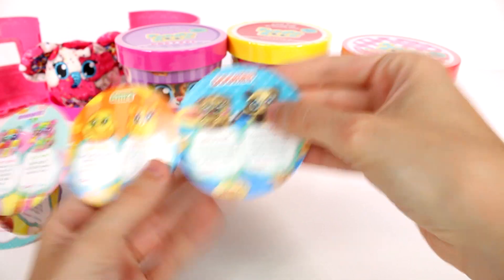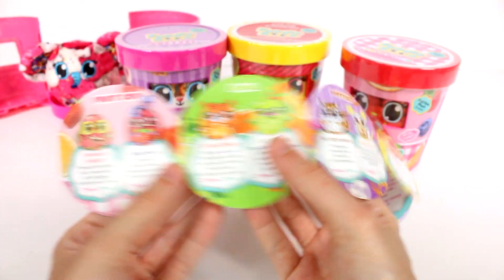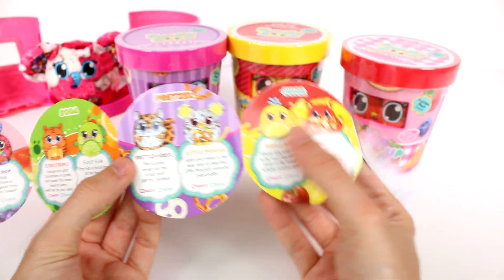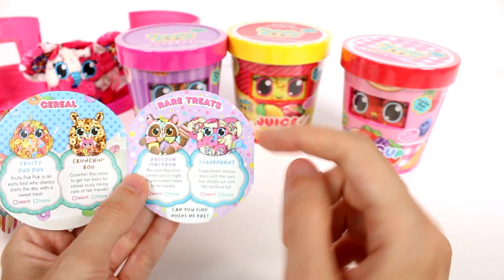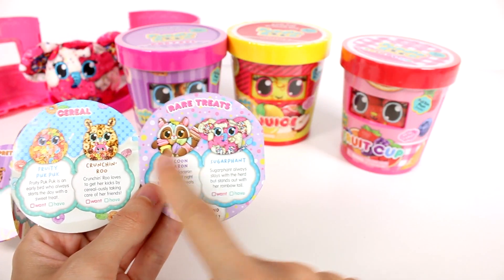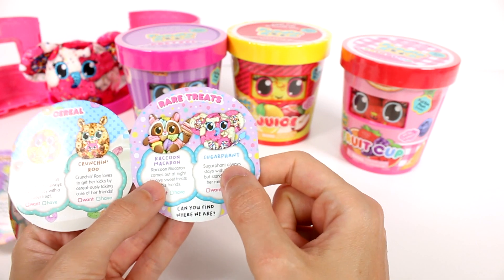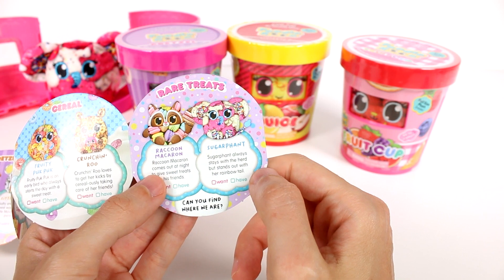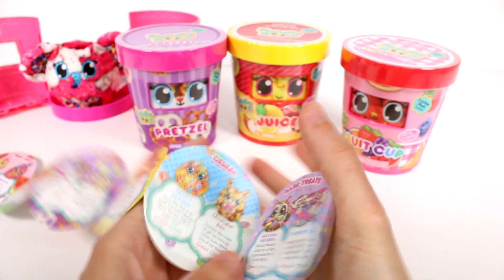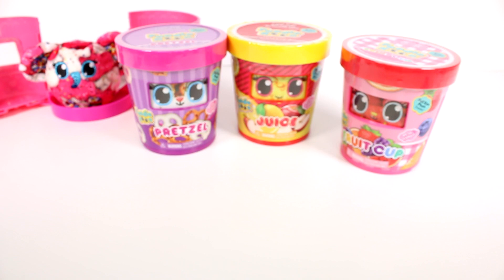So look at Colonel Kitty and Caramel Owl — I want those! And then here's the gummies. These are the ones we could have possibly gotten. Or of course the rare. And then there's the chips, the cookies, fruit cup, soda, pretzel, juice, cereal, and rare treats. This is the one we got — there are two: a macaron one and then this one right here. We got the Sugar Fin. Sugar Fin always stays with the herd but stands out with her rainbow tail.